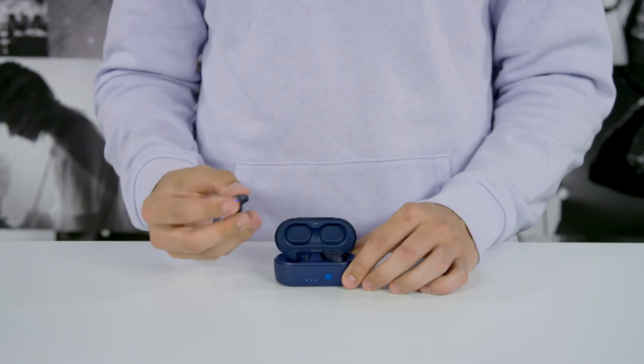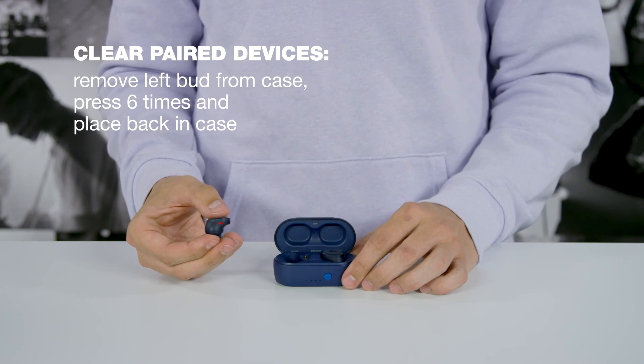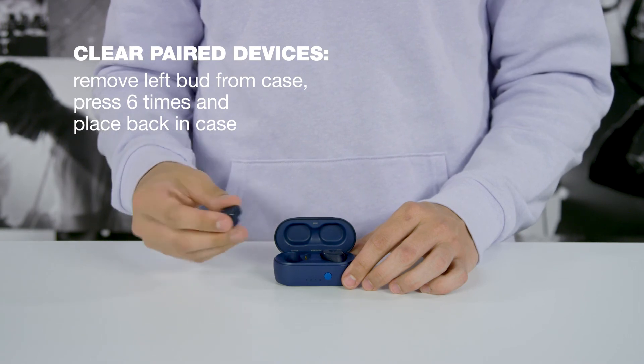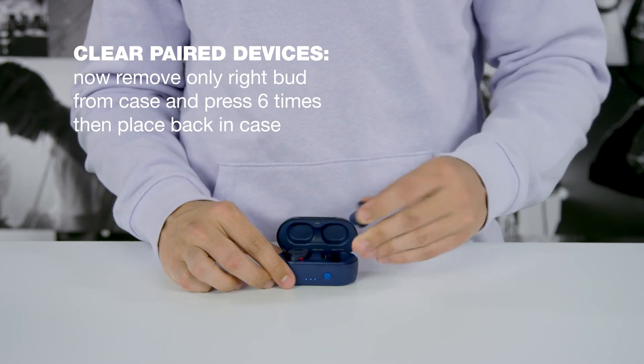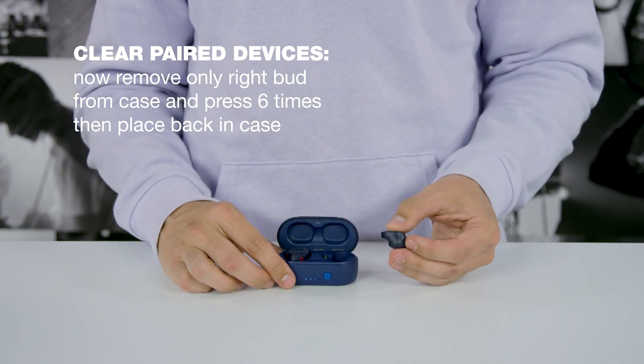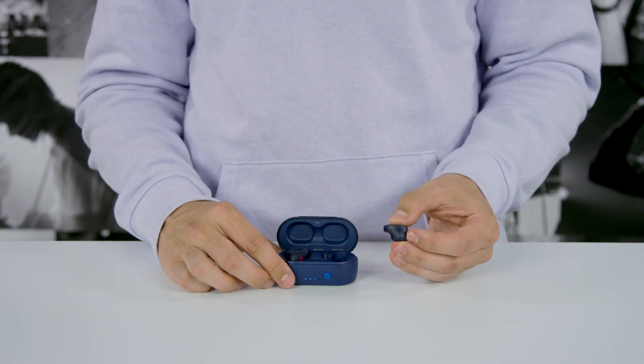If you ever need to reset your SESH to solve pairing difficulties, make sure Bluetooth is turned off on your device. Then remove just the left earbud from the charging case, allowing it to power on, and press it 6 times. The LED on the earbud will flash red, automatically power off, and reset. Now place the left earbud back in the case. Remove the right earbud and repeat the same steps. This will clear SESH from all your paired device lists. When you remove both earbuds, it will enter back into pairing mode.